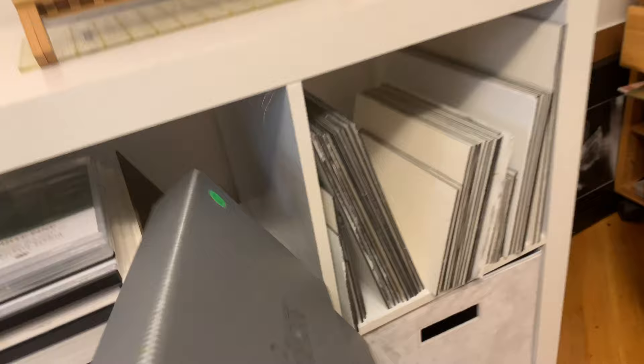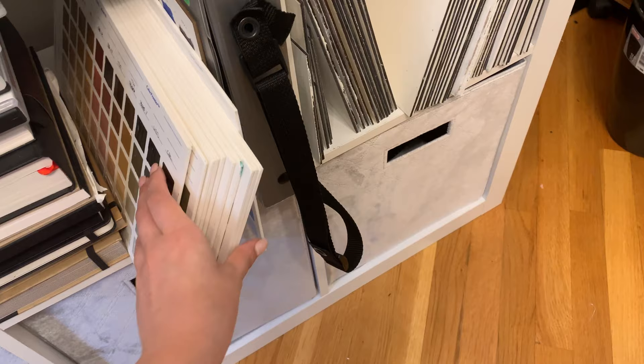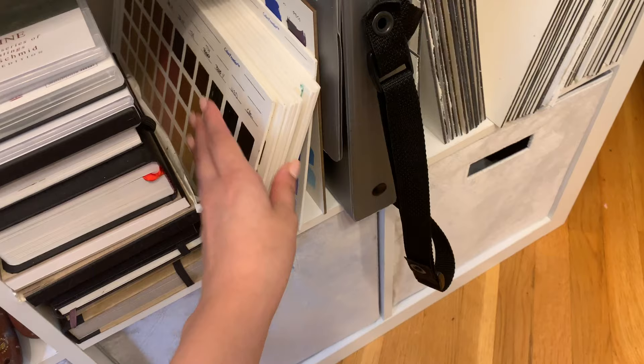This is branded Scottsdale Artist School but is a Raymar Art Panel wet panel carrier — I think it's like the 12-inch one. I actually just picked this up in Scottsdale when I was doing a workshop out there so I could bring my paintings home. It's really great if you're a plein air painter or if you're out at a workshop traveling and need to bring a painting home.